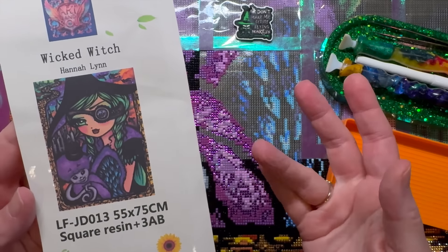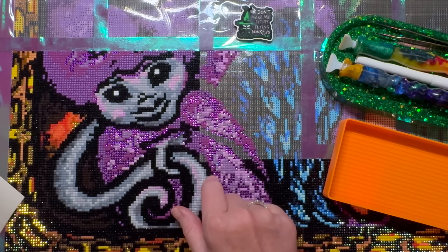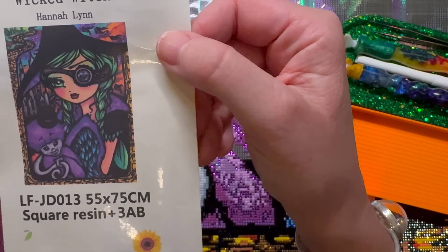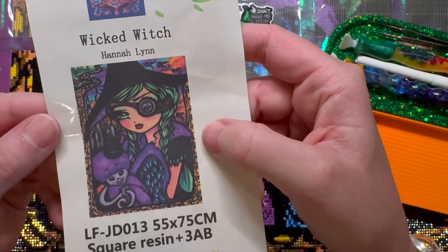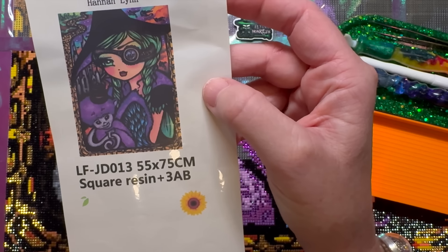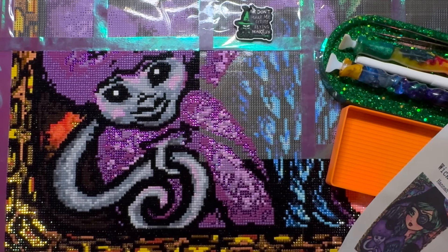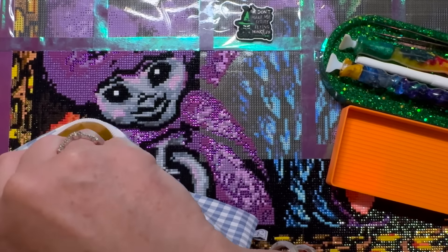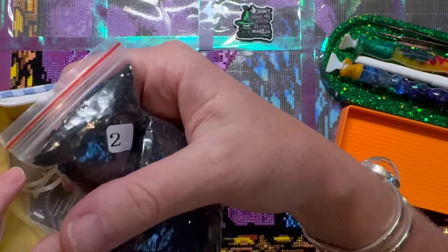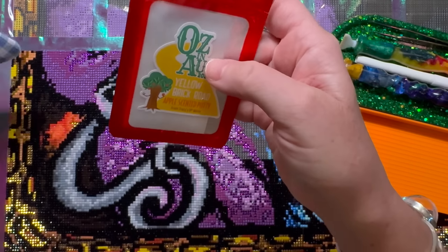Here's what I'm working on. This is the one we kitted up last week — it's from Art and Soul, it's licensed artwork from Hannah Lynn called Wicked Witch. It's got square drills, the size is 55 by 75 centimeters, it's got three ABs, and I've added some other bling. My project bag holds my stickers, a ton of black 310 AB drills, extras, and my putty — which is from Tracy's DP World, apple-scented, in OzenoG 2024 yellow — a yellow brick road design!